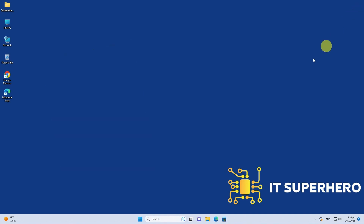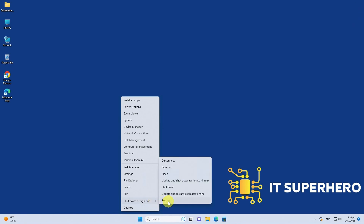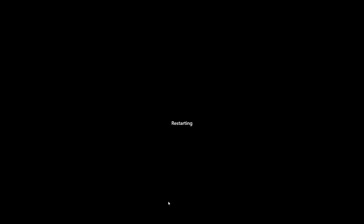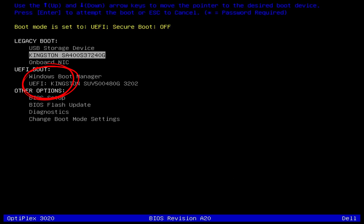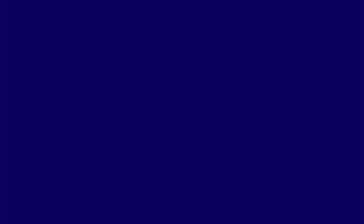Now that we have everything we need, we are ready to continue. Restart the computer to proceed, then boot from the USB drive. Select the language you want.